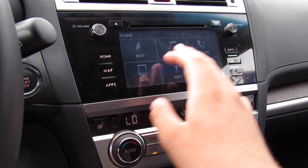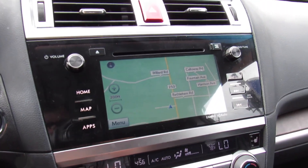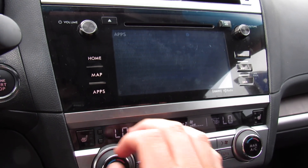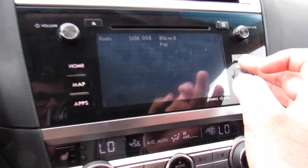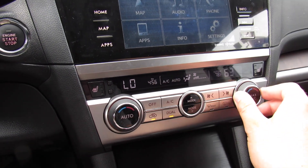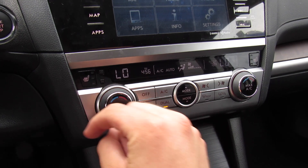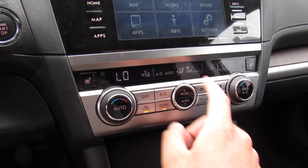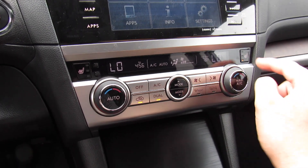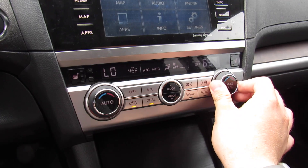On the home screen you have your map, audio, phone, different apps, info, settings, and navigation. This one is equipped with different apps, and once you have a Bluetooth phone connected you can see Pandora, AHA, and things like that. Dual zone automatic climate control is down below — you can adjust from right here with different modes — and heated seats for the driver and passenger. The passenger has their own zone.